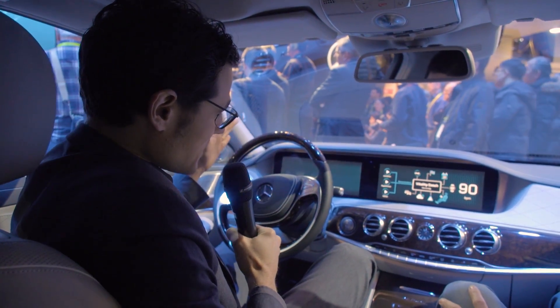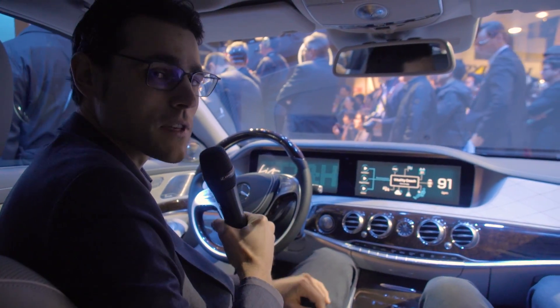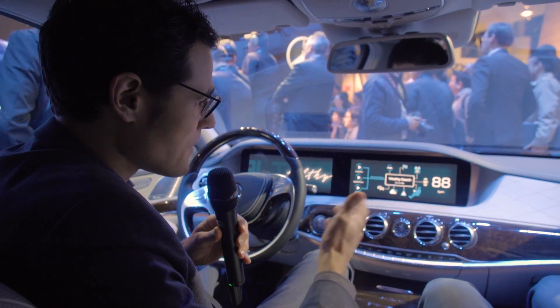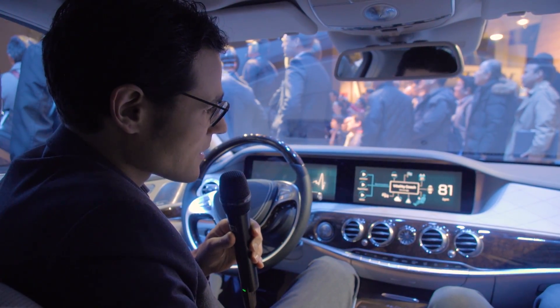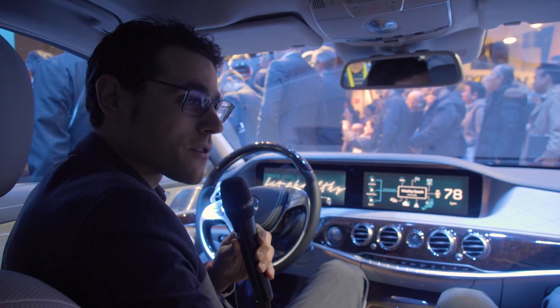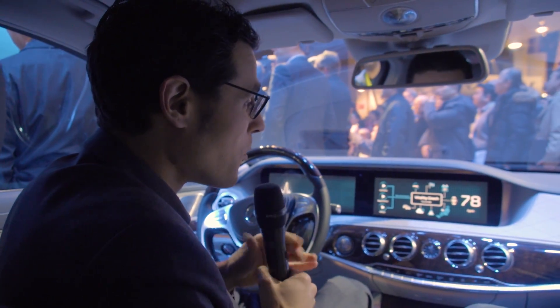Let's move to the interior to show the fitness concept. We've already seen something similar — a supplier at a show demonstrated a seat that monitors vital functions, and this concept integrates that into a real car. This is essentially the S-Class interior with special features fitted for the Maybach version. That's also why they picked the Maybach for this demonstration — it has all the features: LED ambient lighting, massage functions in the seats. We're joined by Christian Paul, the project expert.